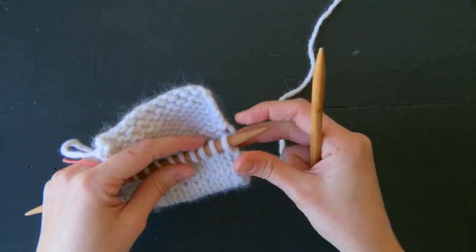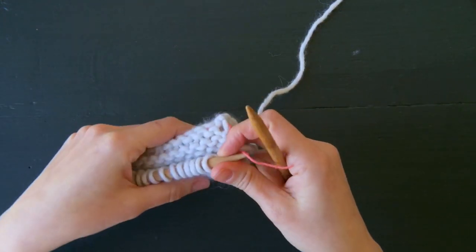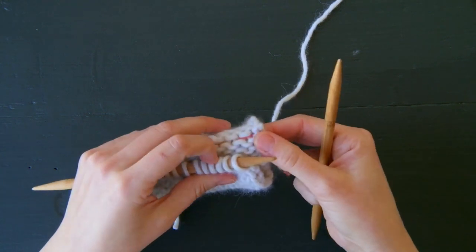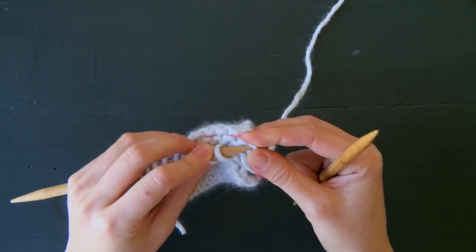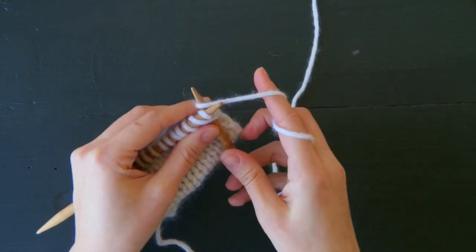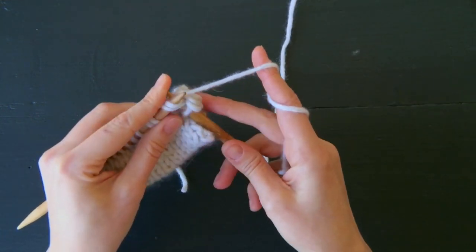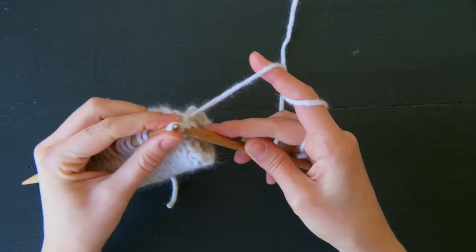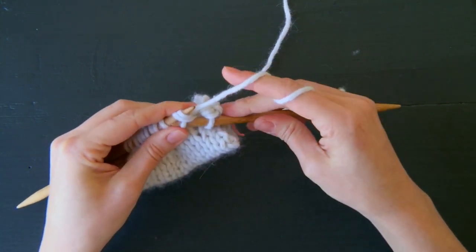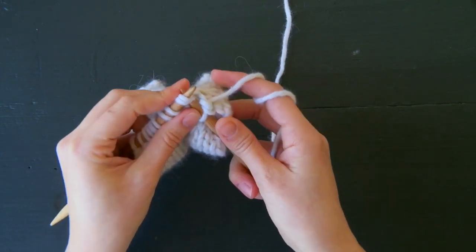For this hem, I'm going to bind off as I go. You can either do it as I'm doing now or you can make the hem and bind off on the following row. I've got all of my work in my left hand and my guideline directly behind my live stitches. I'm going to use the tip of this needle to just pick that bump up, and now I'm ready to knit these two together. I pick up the next one, knit these two together, and since I'm binding off as I go, I pull that stitch off the needle.